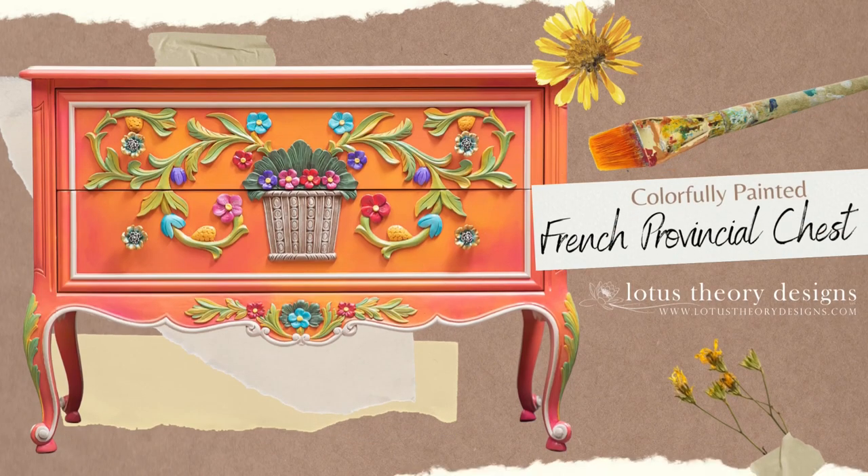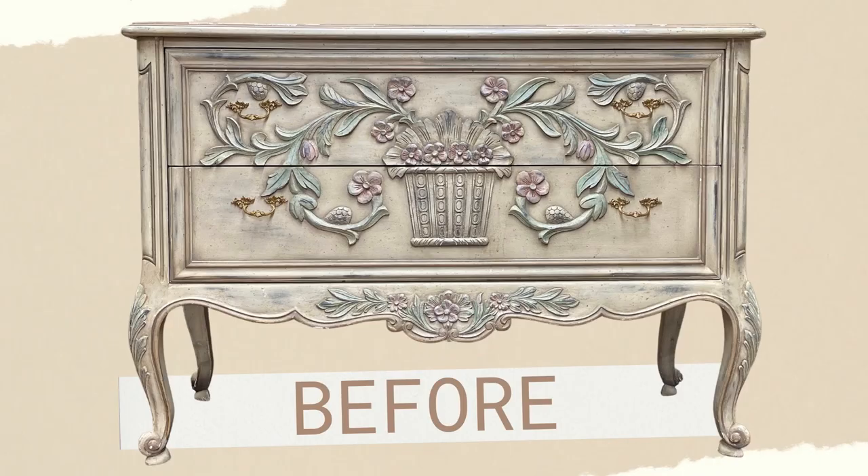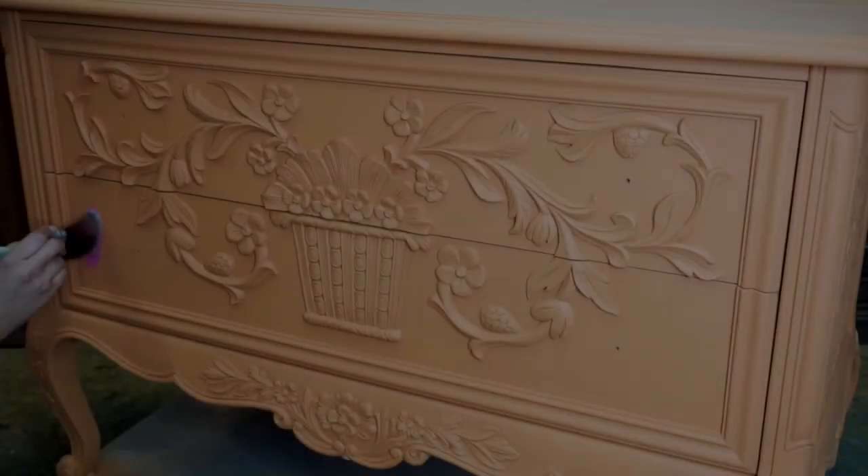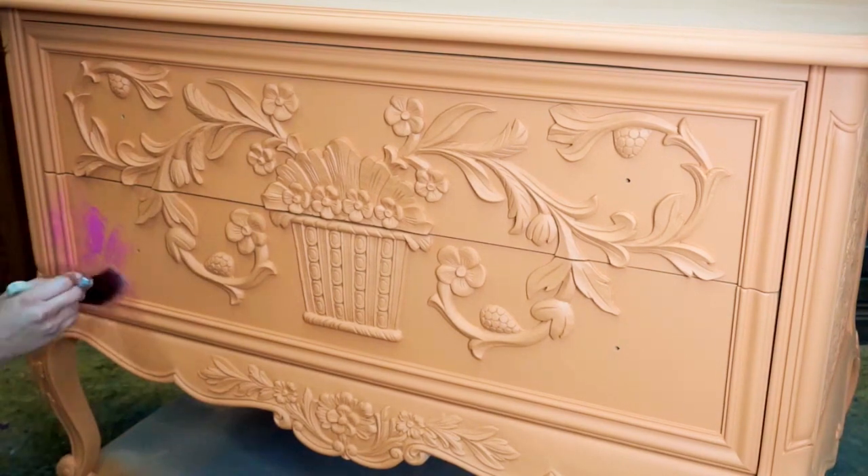Hey everyone, it's Bianca with Lotus Ciri Designs, and today I want to quickly take you through how I created this colorful finish on this French provincial chest. As always, I like to start with a before shot, so this is the bones that I am working with. After proper prep, I went ahead and added two coats of Terracotta, which is a nice orange shade by Dixie Belle.